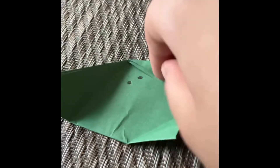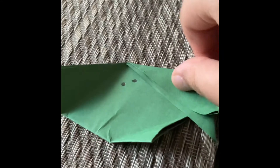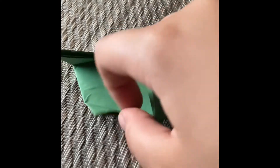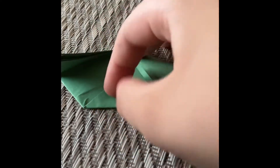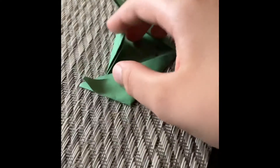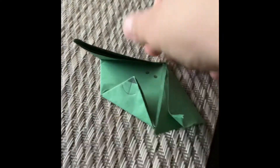Fold it, crease, fold it, crease. Fold this part here, hold it like that. And you have an origami dog! You need to draw a face on it, something like this. I'll give you about 10 seconds to look at this if you want to copy it.